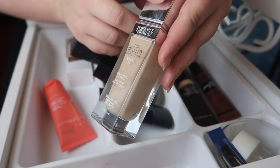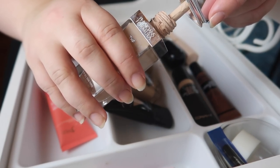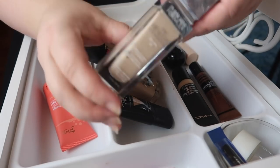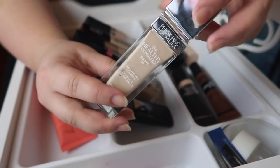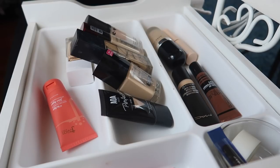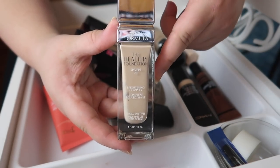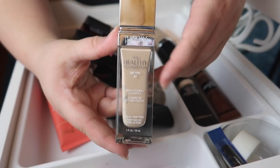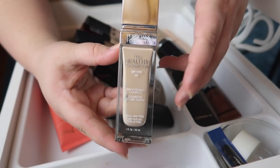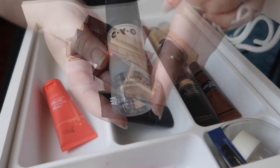I'm going to declutter this Physicians Formula Healthy Foundation. I used to really like it and got a lot of use out of it, but I think the shade is slightly off. More importantly, I've had it for a bit and it's starting to smell off — it smells revolting now, which means it's no longer good. I'm just going to throw this one out; I don't want to give it to anyone because I think it may have actually gone bad.